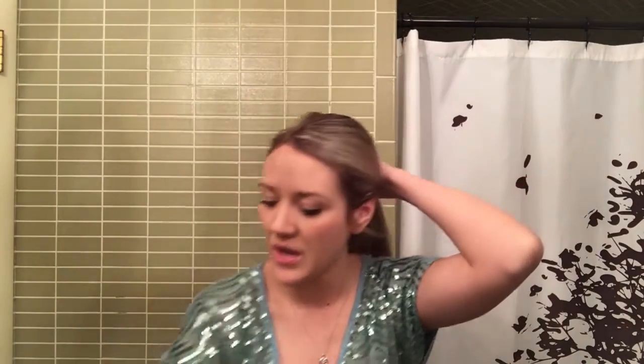I'm just going to section out that bottom section of my hair. I've prepped my hair with Aveda's Damage Remedy Daily Hair Repair — that's going to give me a heat protectant on my hair. You always want to use a heat protectant no matter if you are flat ironing, curling, blow drying, or not doing anything — even the sun's heat.